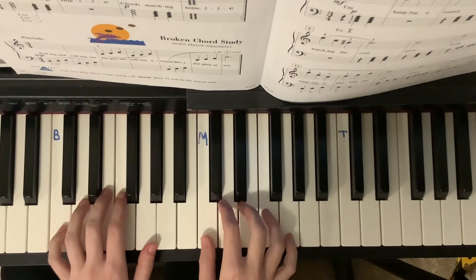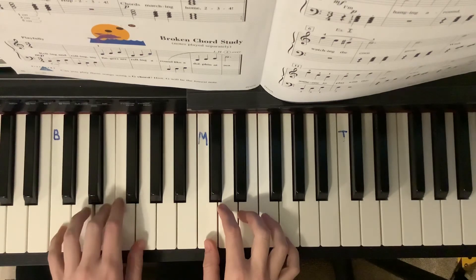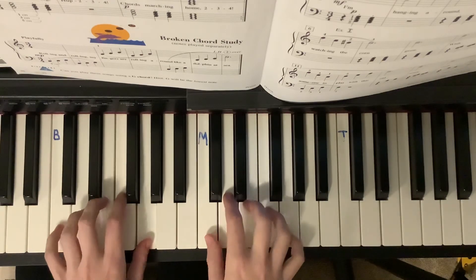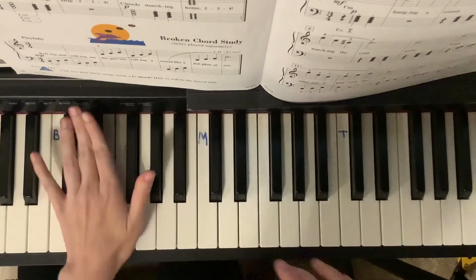One, two, three, one, ready, play. Thank you.